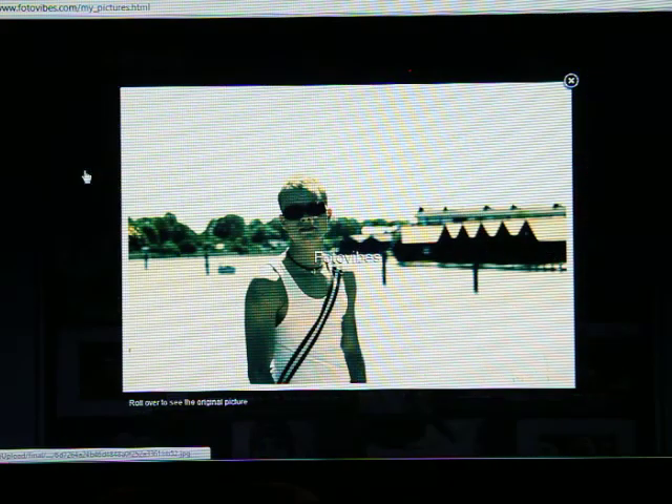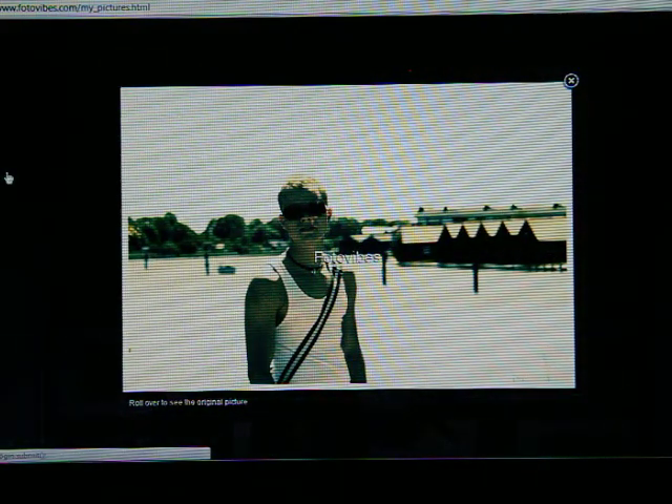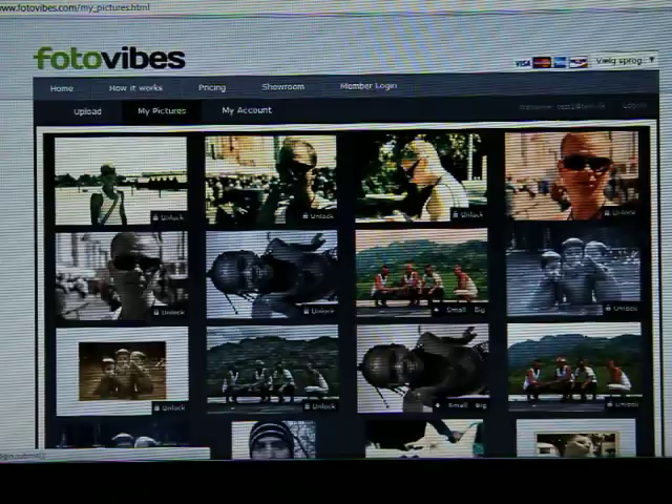Now it's done. And as you see, this is the final processed picture with a little bit of oldish style in it. The original, the oldish, whatever. Try it out yourself.